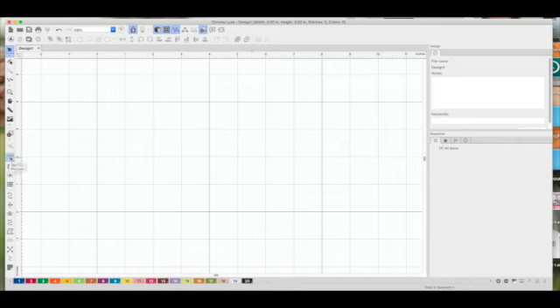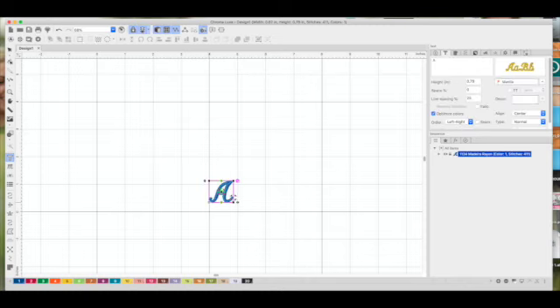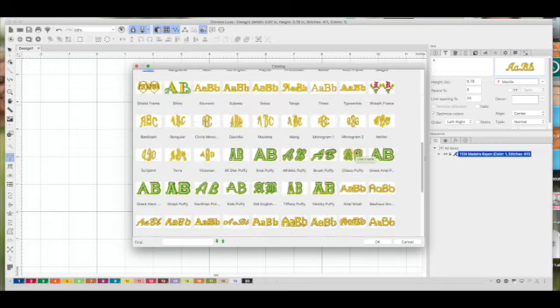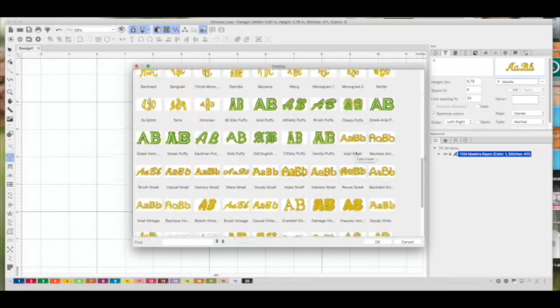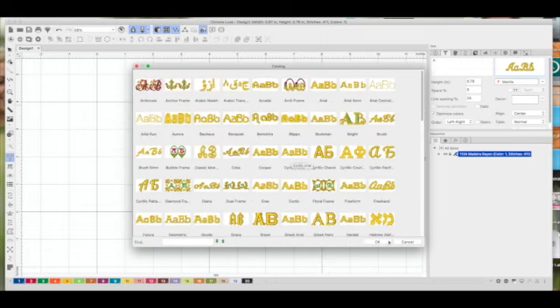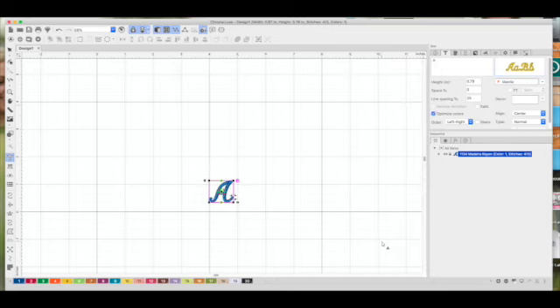The first thing we're going to do is click on the Text tool. Chroma Inspire comes with a ton of their own fonts. I'll click down on my canvas to open the text menus. You can see there are monograms, script fonts, print fonts, and decorative fonts — they are perfectly digitized and work out really great. But I want to show you that I can also use any TrueType font on my computer.